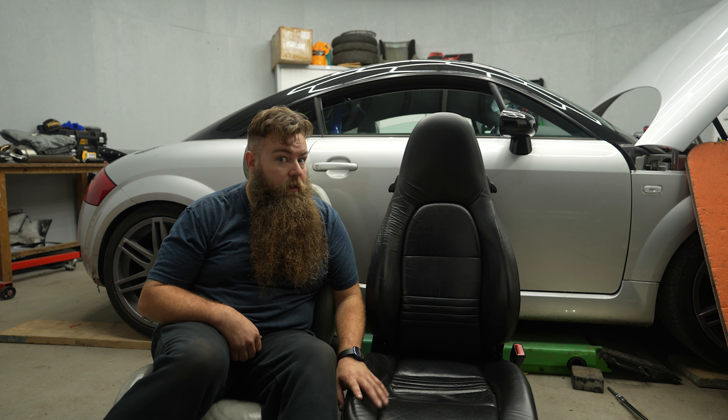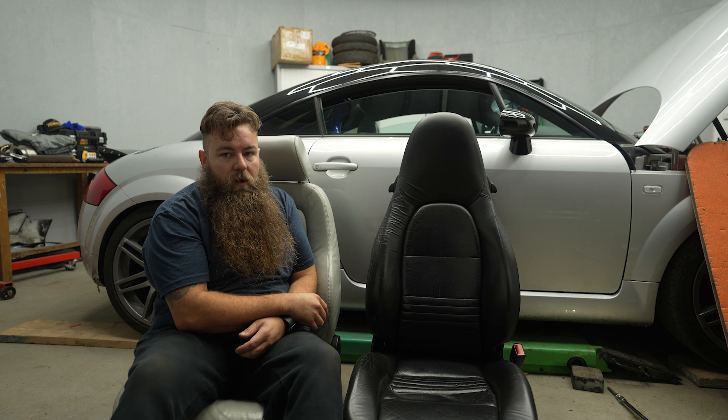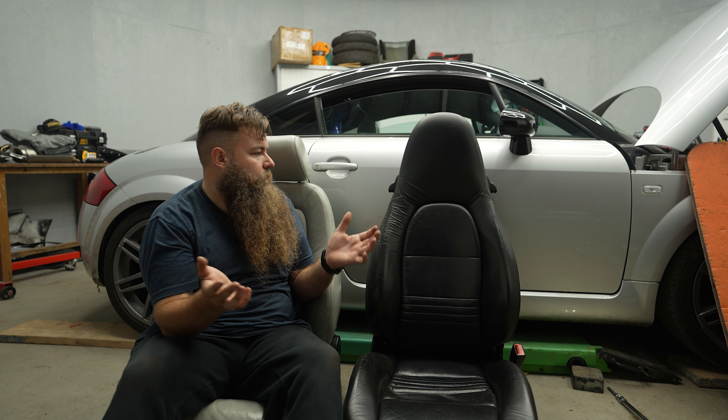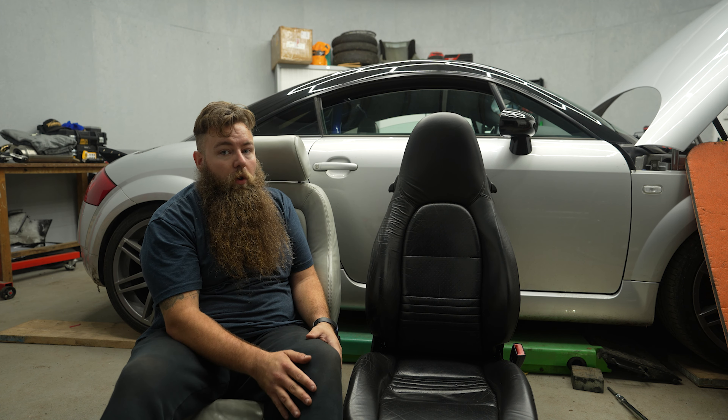I think they look 10 times nicer than the original seat, just with the nice shape and the white stitching on the black leather. Colour-wise, it's very dependent on what you want and what you have in your car. But for a black seat against a black standard seat, I think they look a lot better and they're slightly more comfortable. Let's have a look in the car — I'll show you the base plate, how it mounts, and then we'll try and mount this.